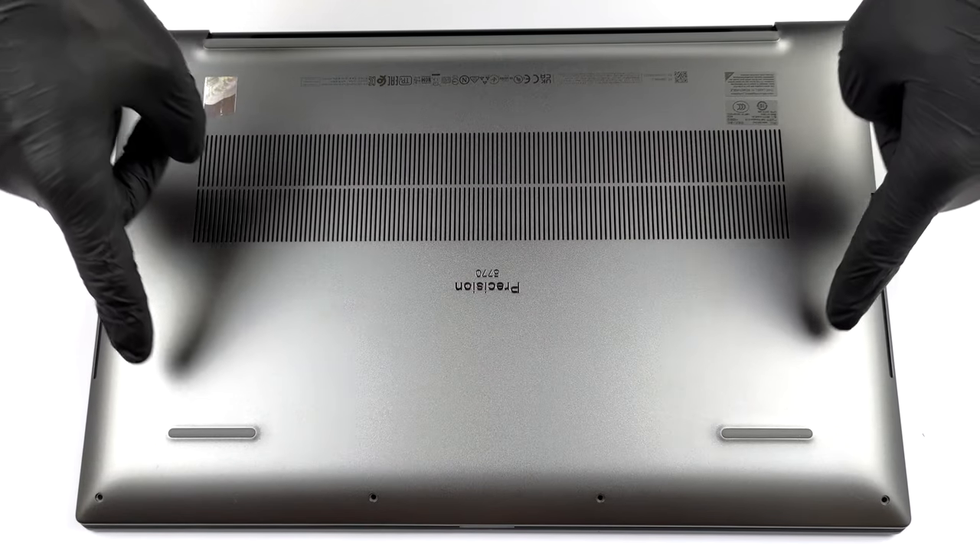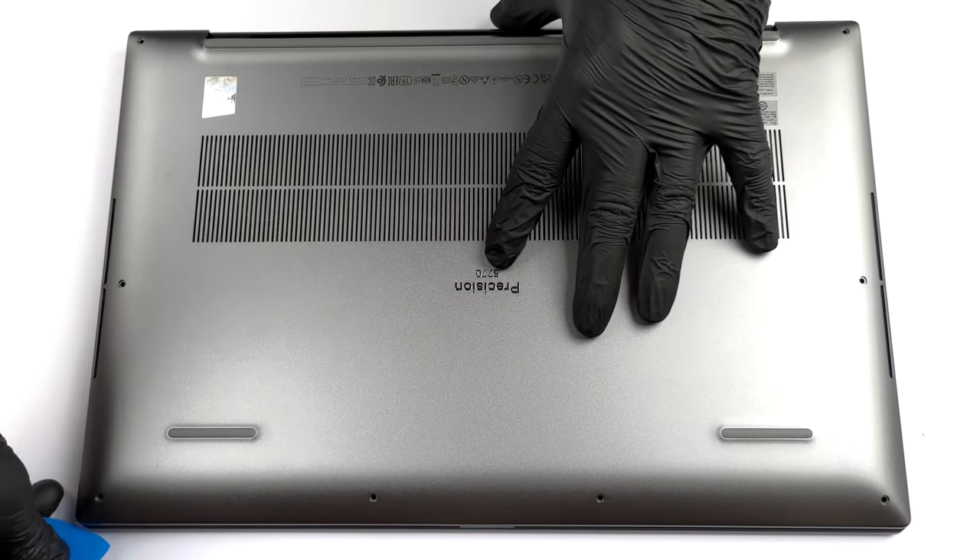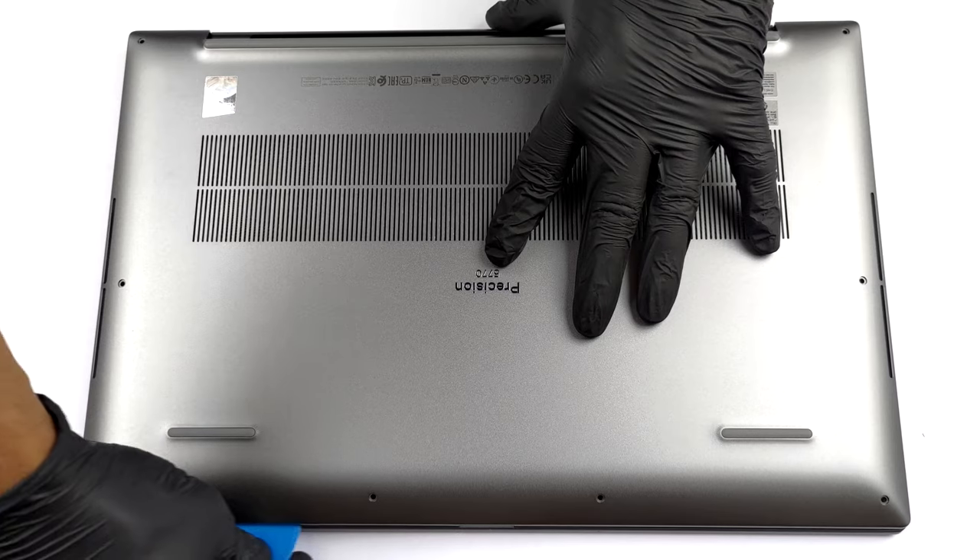Hello, this is Laptop Media, and today we will show you how to open the Dell Precision 15 7570 and what's inside of it.